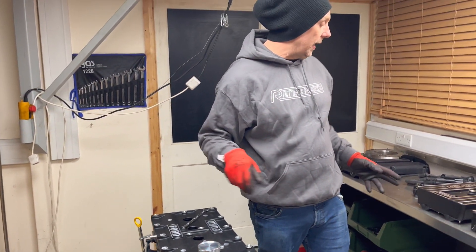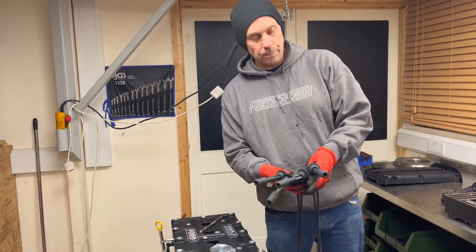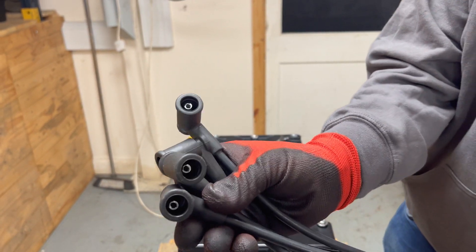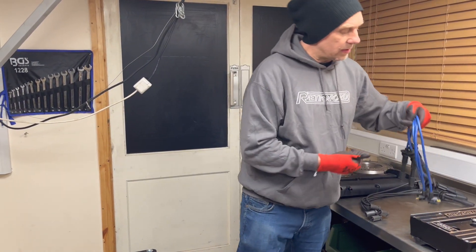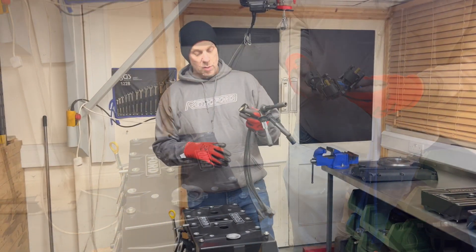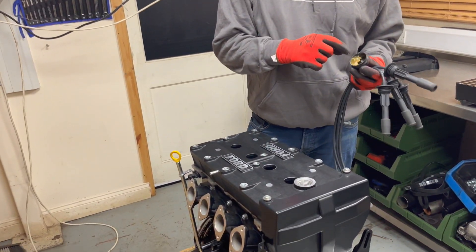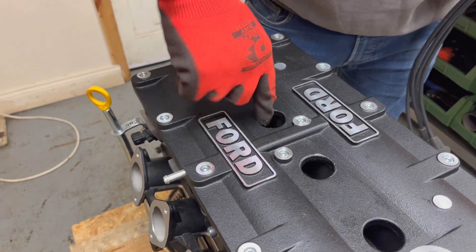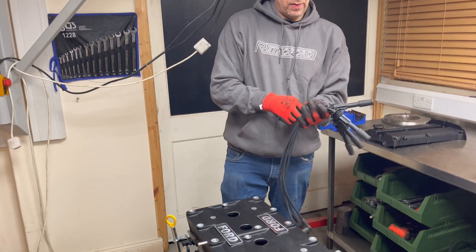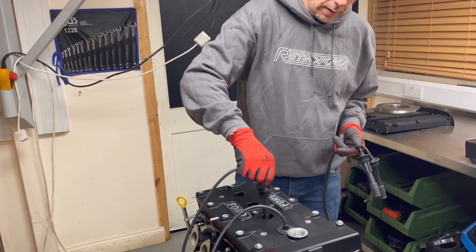Moving on to the plug leads — these are available in black and blue, and in black top and silver top versions. This end is the same for all of them, but on the other end that's what a black top coil pack fitting looks like, and this one is a silver top. We don't tend to sell so many silver tops these days; most people are running black tops. When you come to fit your leads, it's advisable to get a little bit of grease and put that inside there — it puts a bit of a seal on, but also makes it easier to get the leads in and out. Then it's just a matter of popping these on and you'll feel a little click as they click onto the spark plug.